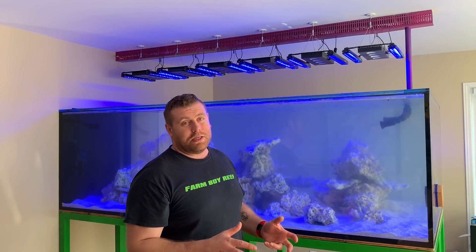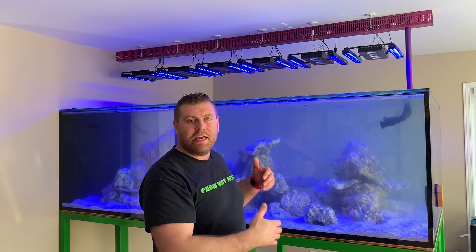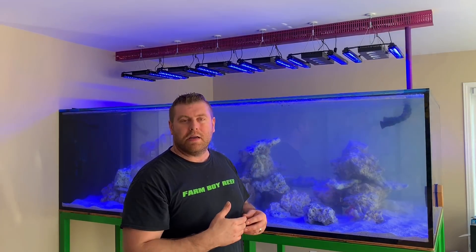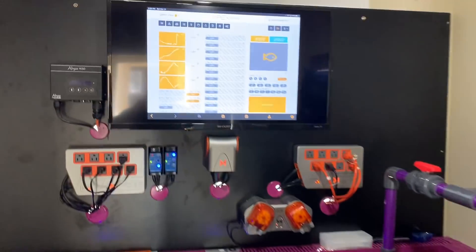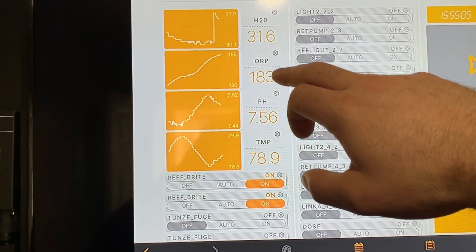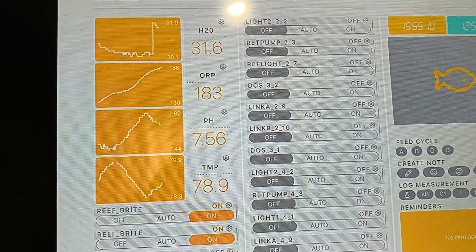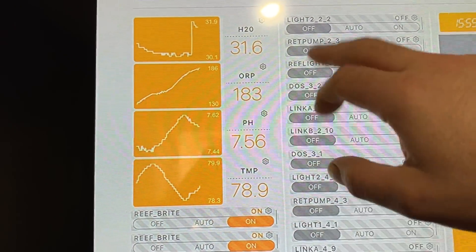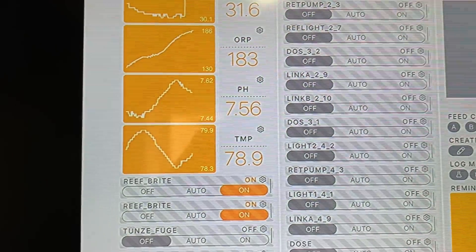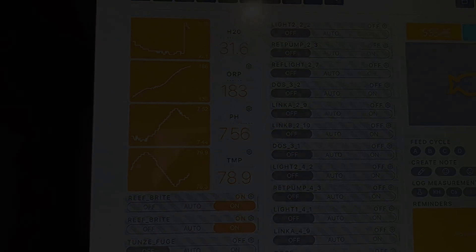Let's go in and show you the ORP sensor probe and what the ORP numbers are at so we can track the population of the bacteria growing in this tank. There are two different kinds of bacteria in the tank and they're like in a war, fighting against each other trying to survive. So let's go check out the ORP on the Apex screen. Right here is our ORP — we're looking at 183, and that's before I've added any bacteria. As the bacteria grows, these numbers are going to go higher. I've got the skimmer off and I'll leave it off for maybe 48 hours.